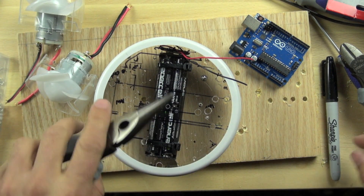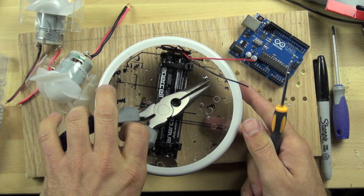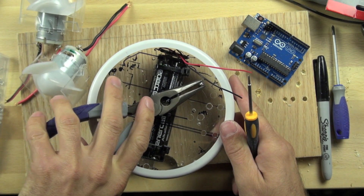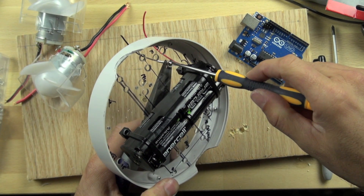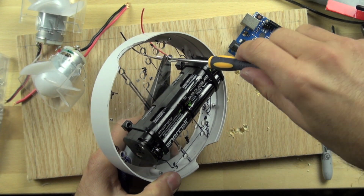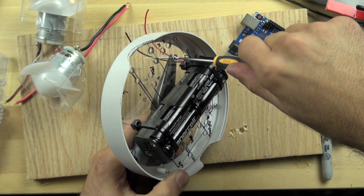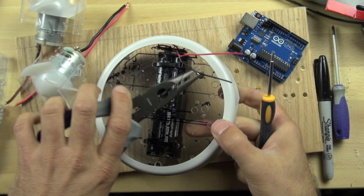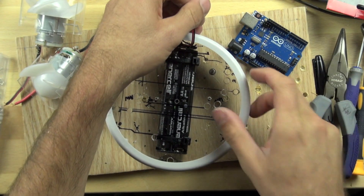This is when it's going to be handy to have needle-nose pliers. We'll take one of our little screwdrivers and hold the nut on this side while turning the screw on the other side. You want to make sure it's pretty tight.